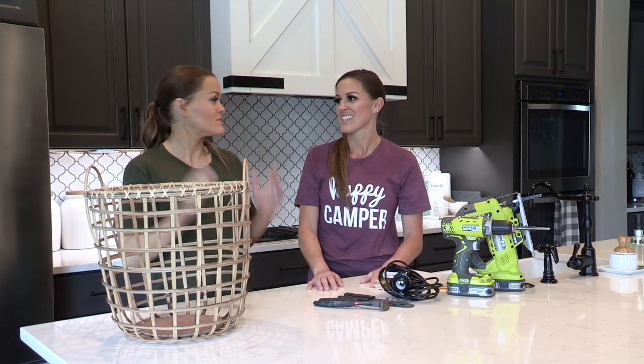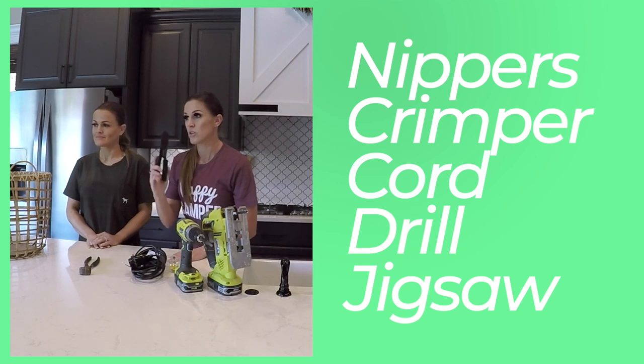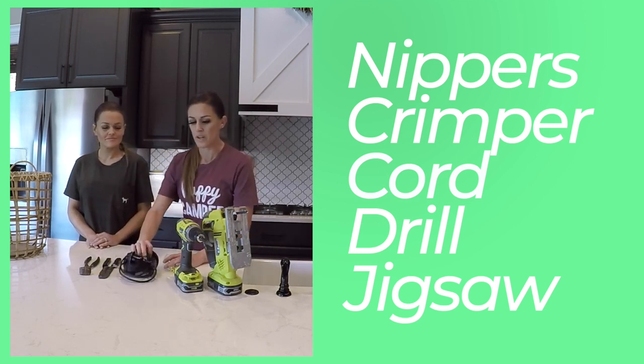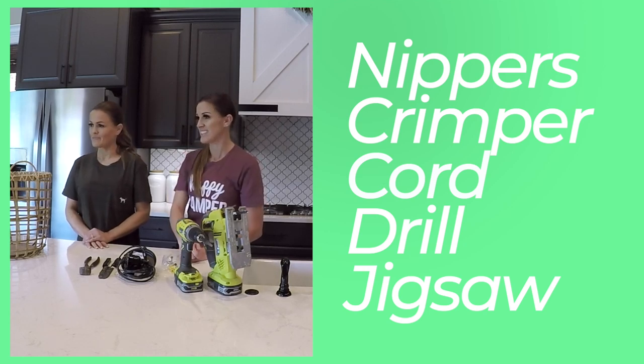So let's talk supplies. What do you need for this project? You're going to need a set of nippers, a crimper for the electrical wires, a cord that you can hardwire, a drill, and a jigsaw. That's it. And a basket.